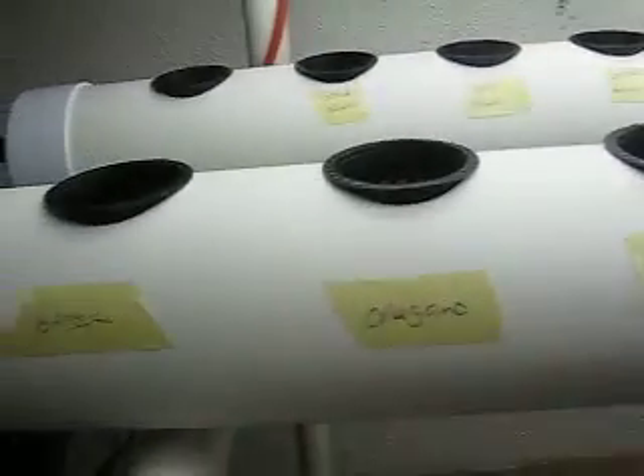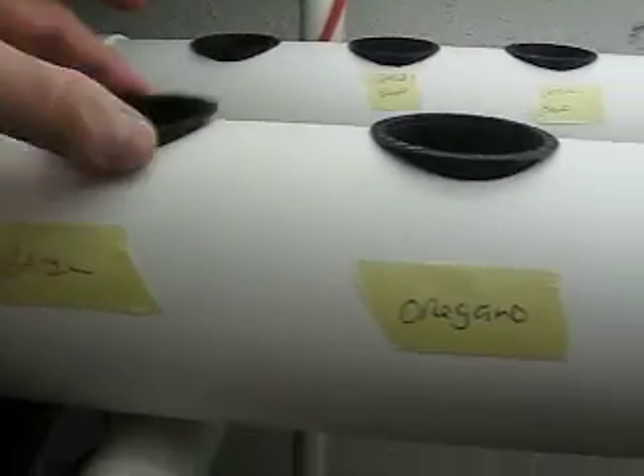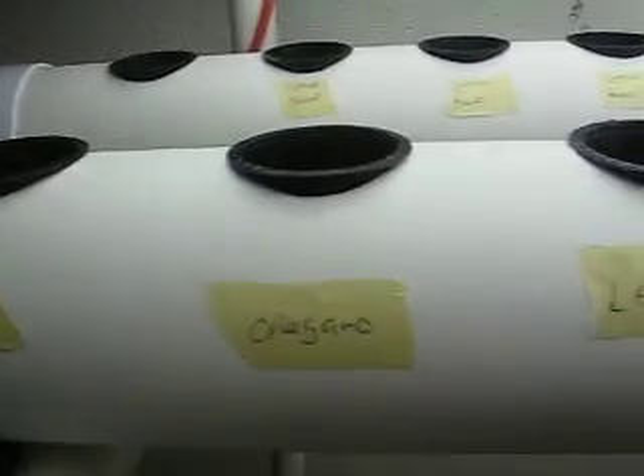As you can see, we've labeled each part to see when it's going to grow. This one is basil, oregano, leeks, etc. And we're going to watch these and see how they grow.